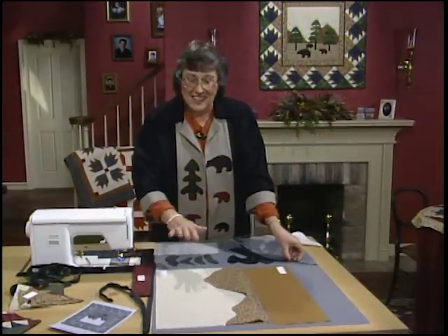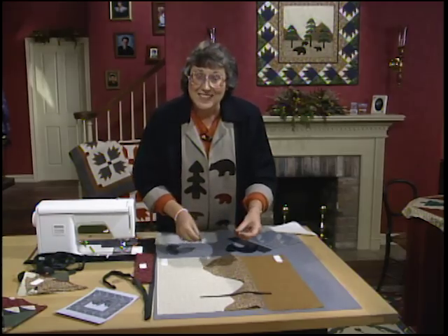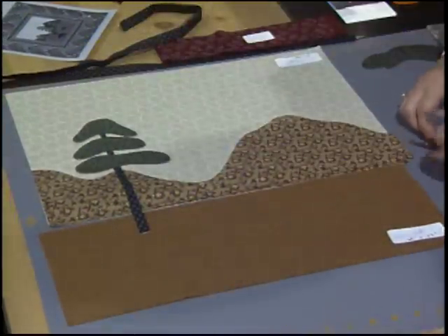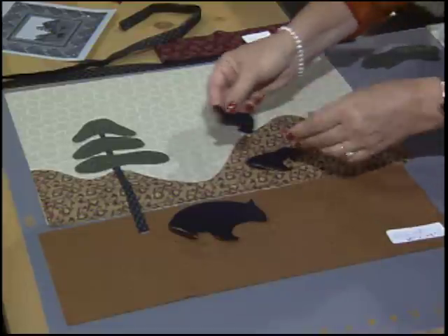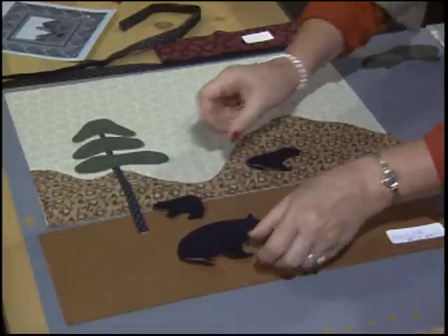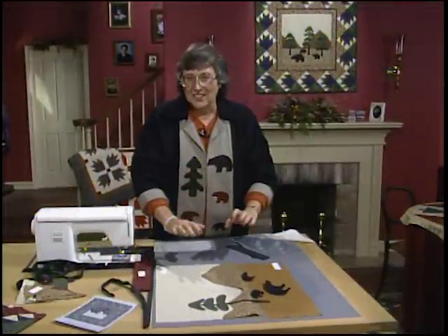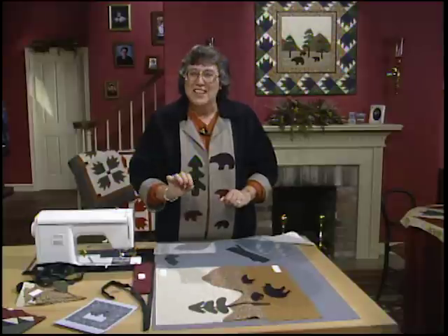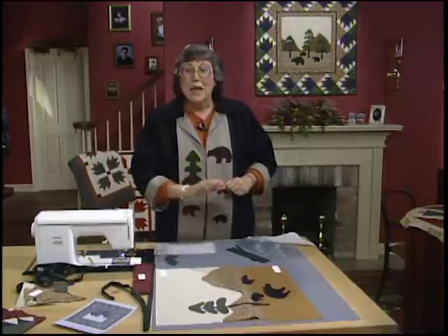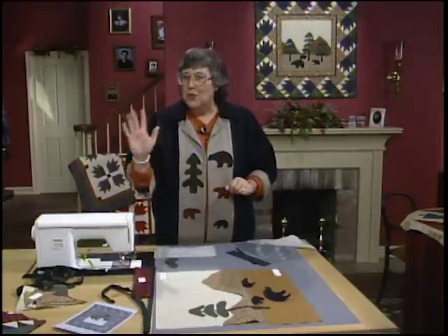Place everything on the background — start with the three trees and line those up, then add the foliage pieces. The mama and little babies get scattered all through there, wandering around looking for food. Get everything in place, then iron it down, fuse it, and zigzag stitch around each one of the outside edges to hold it in place. Fuse them down, stitch them, then add some borders and finish off with those bear's paws.